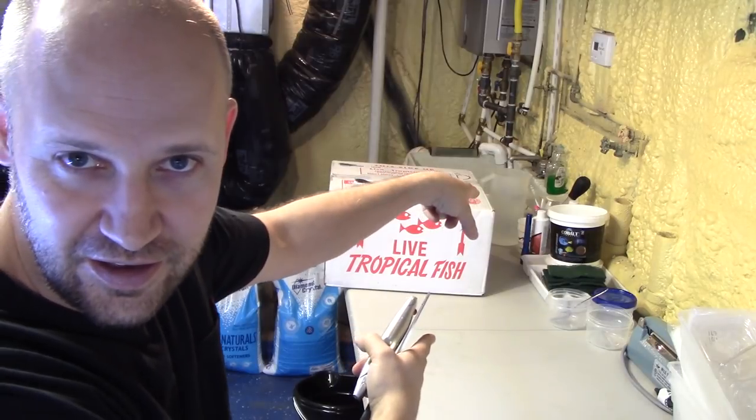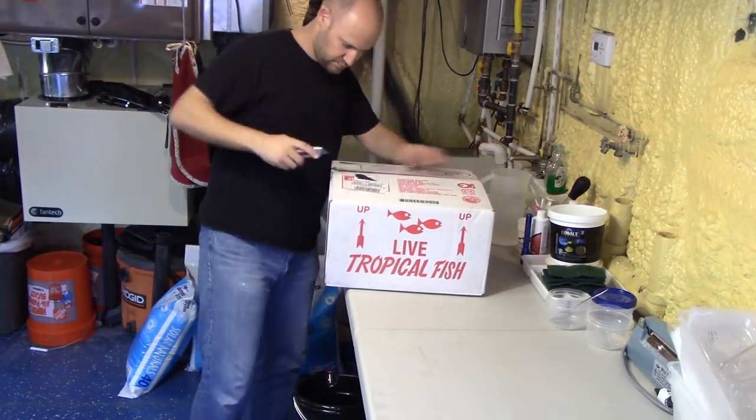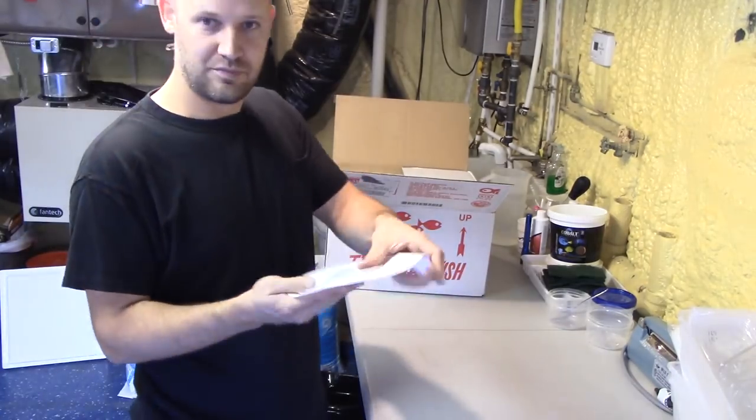Hey everybody, it's Dan at DansFish.com, your friendly fishmonger, and today we have an unboxing. While we're fast forwarding, this was a pretty small order, just one box.